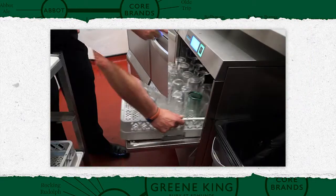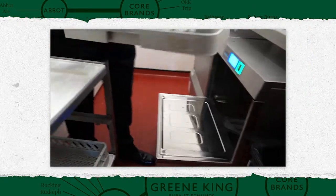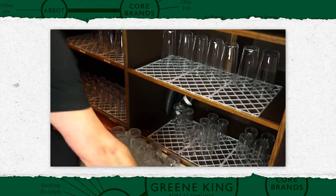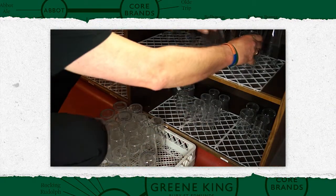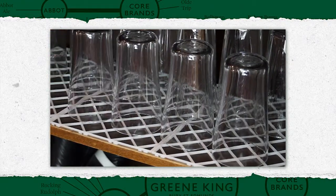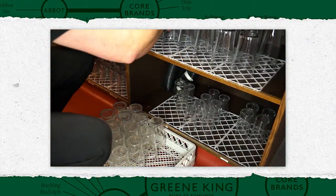At the end of the cycle, remove the basket and leave to dry in the drying area, or on a drying shelf. When fully dry, glasses are returned to shelves, placed upside down on plastic lattice matting, never placed directly onto shelves.